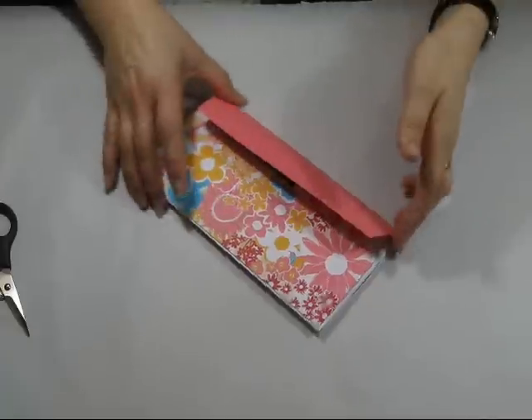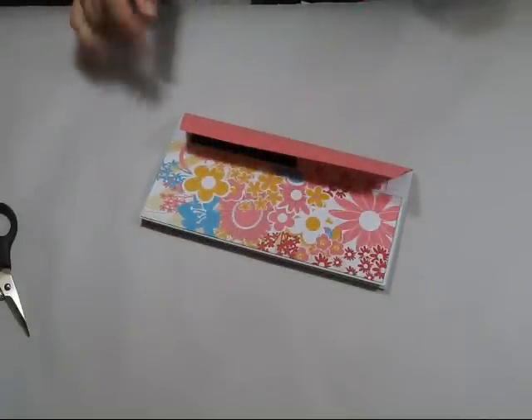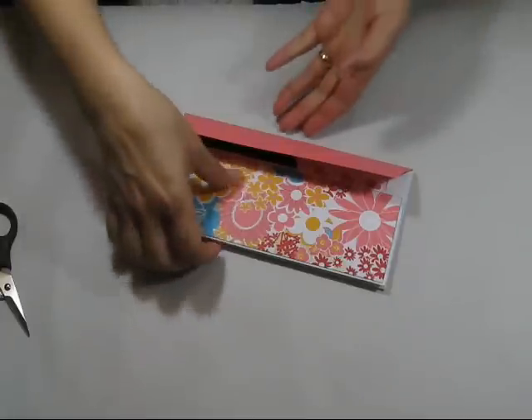Hi there and thanks for stopping by. Today I'm just going to share with you how easy it is to make an envelope mini album.